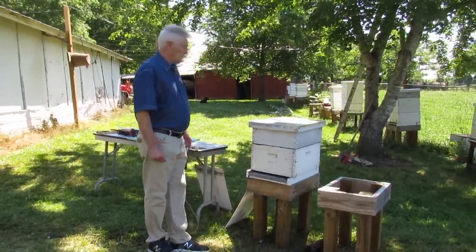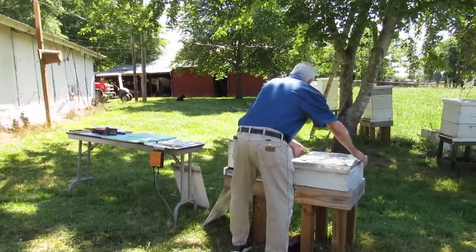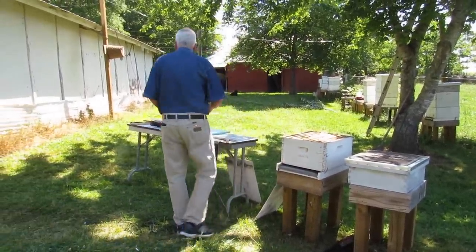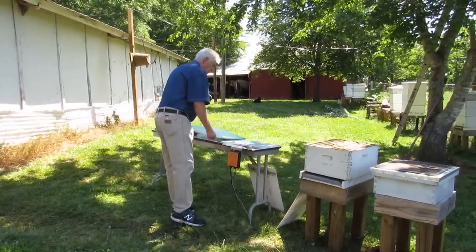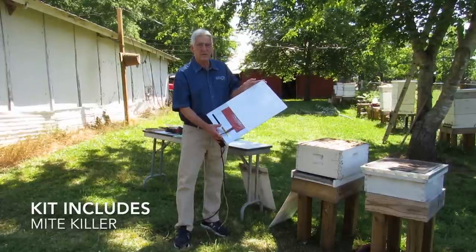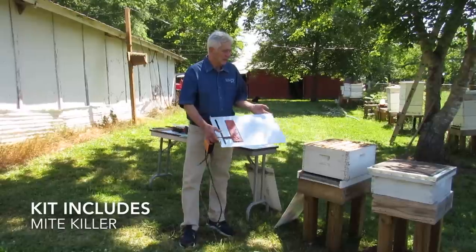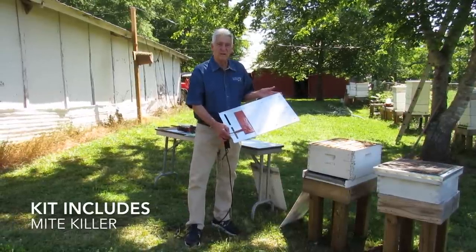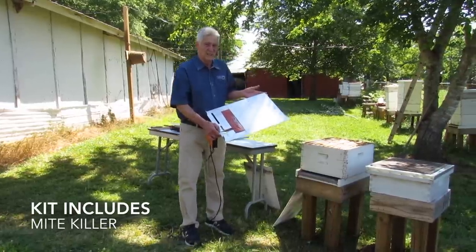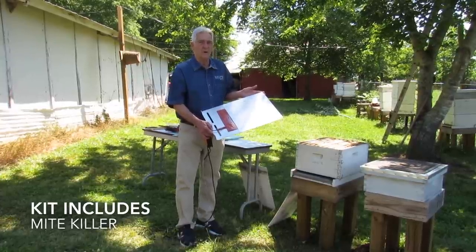First thing to do: remove your supers, inner lid, and lid. Also remove your divider. With every kit, you're going to get the Mite Killer board. It has a white surface so you can establish and count your mites during the kill. Keep in mind, you'll have an initial kill, and then using a standard mite board over the next 7 to 10 days, the bees will clean the dead mites out. Typically we see 30 to 40 mites on an initial kill and anywhere from 150 to 400 afterwards.